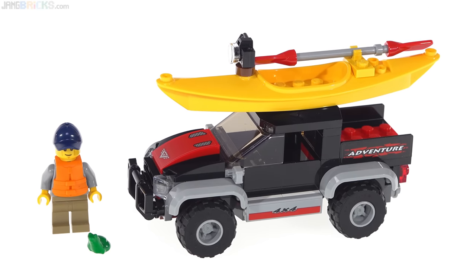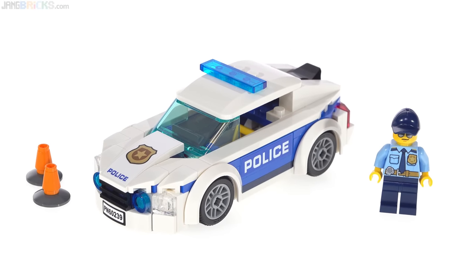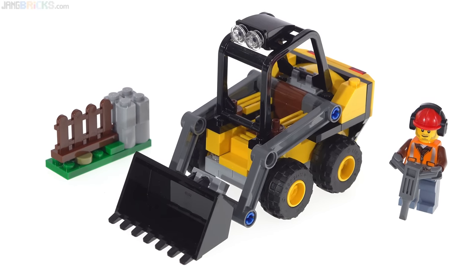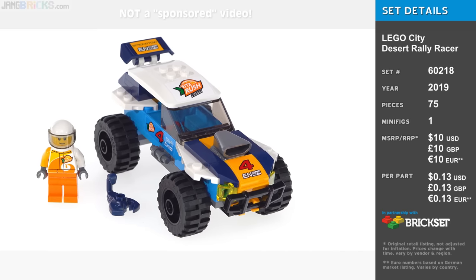Hey everyone, in this video I'm going to be giving you reviews of four separate current 2019 LEGO City sets because they're all small — just $10 US each and less than 100 pieces each. In no particular order, let's start with this one: it's the Desert Rally Racer.